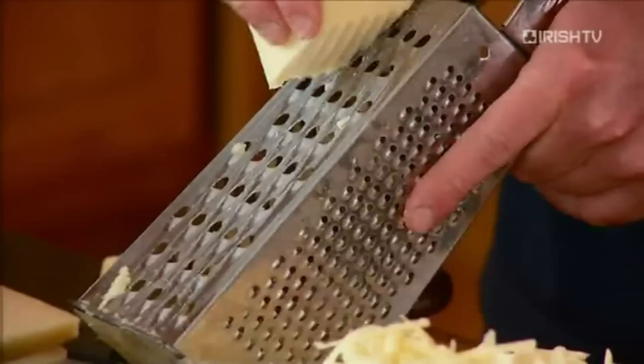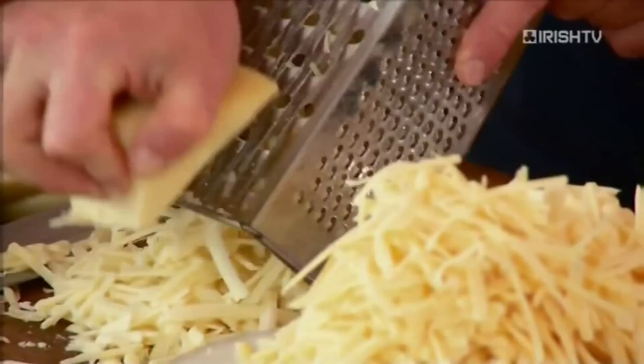Our good delicatessens — get into your local deli, they have these cheeses. And trust me, if they don't have it on the day they can get it in for you no problem. So now here we go. That's pretty much our cheese grated — looks like a hell of a lot, but guys it's all going to melt.